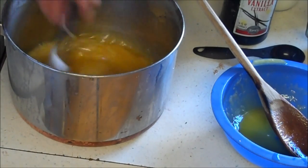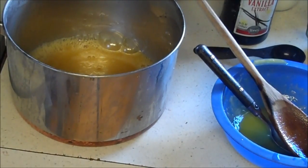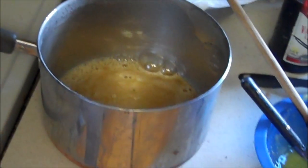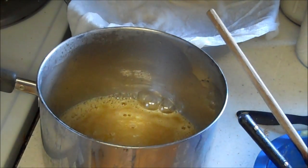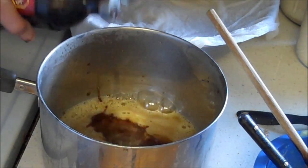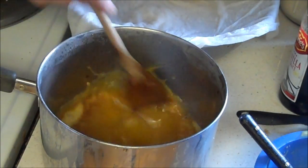I have my egg yolks in my sugar mixture. Now that we've got the eggs in, we're going to put our vanilla — two teaspoons of vanilla. I like vanilla, so I'll put as much as I love.